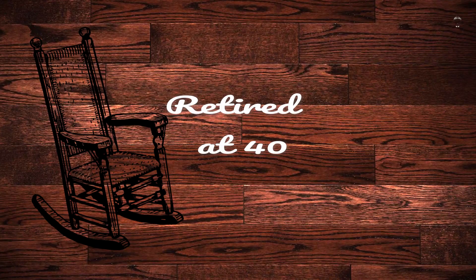Hey guys, it's Brian with Retired at 40. I hope you're all happy and healthy. Today we are going out with the old and in with the new, because I'm going to freeze dry some spaghetti squash that came out of the garden last year. I've got some left before the new stuff comes in, and I've never freeze dried spaghetti squash — or squash in general — so today we're going to find out how it fares.